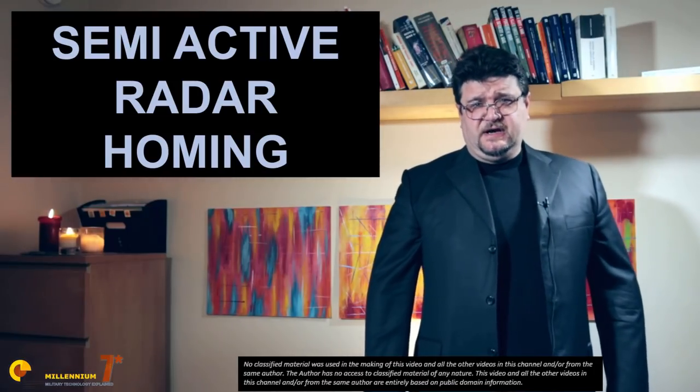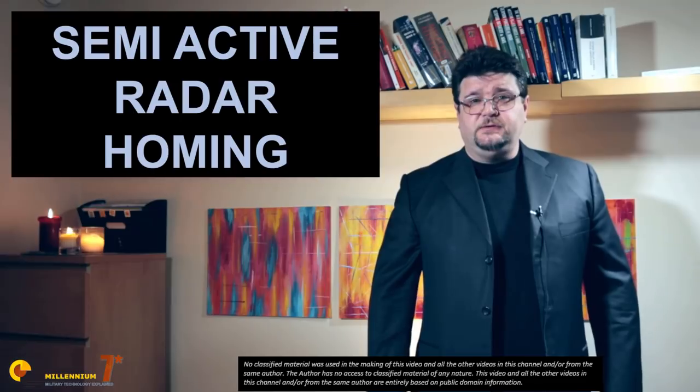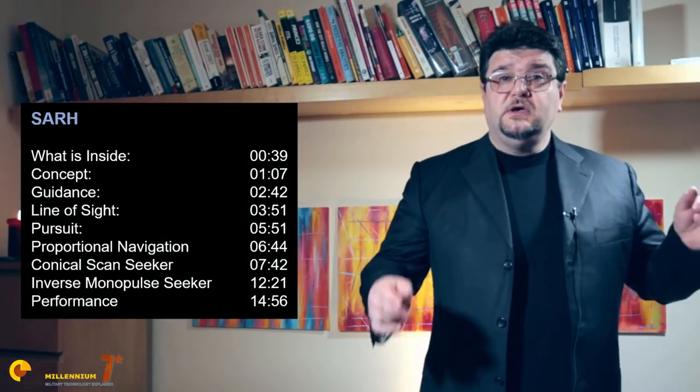Welcome to Millennium 7 Star, the channel that helps you make sense of military history and military technology. Today we are talking about semi-active radar homing and mine. The stuff we're going to cover is very difficult to find elsewhere on YouTube, so stay till the end. If this is your first time here, please subscribe and hit the bell so you won't miss any episode in this series. Let's get started.